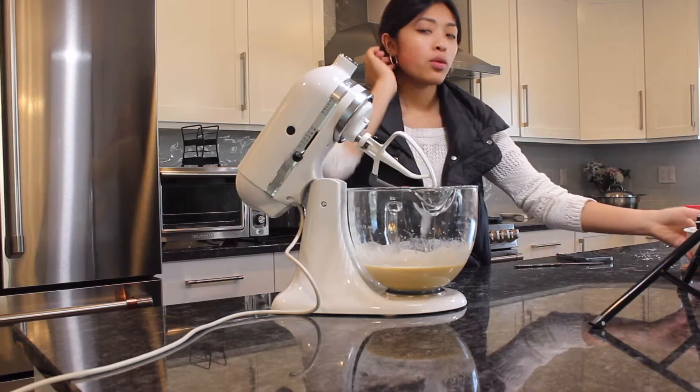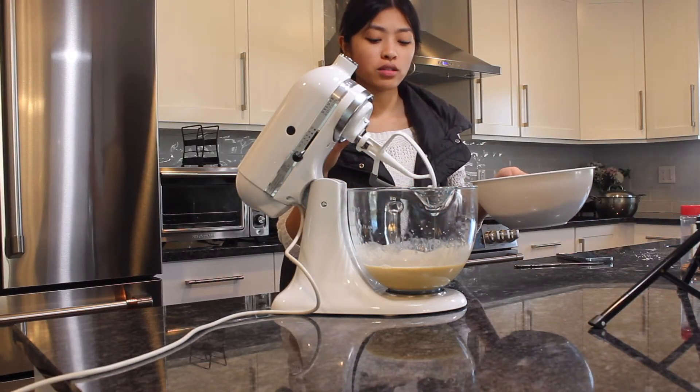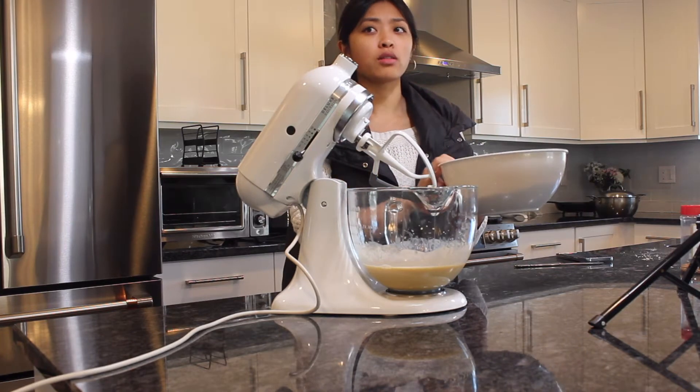Then we're gonna gradually add in our flour mixture — we'll probably do half of the flour mixture at a time.